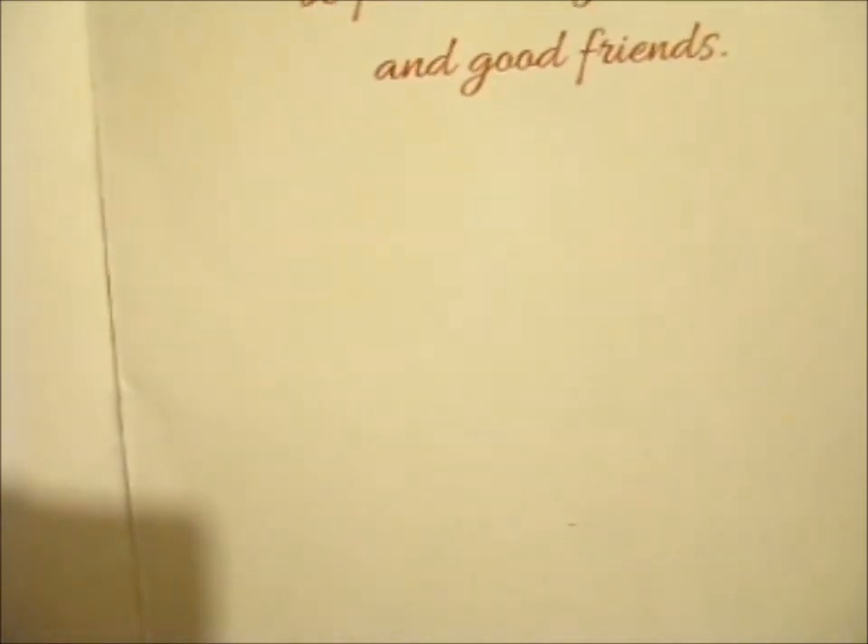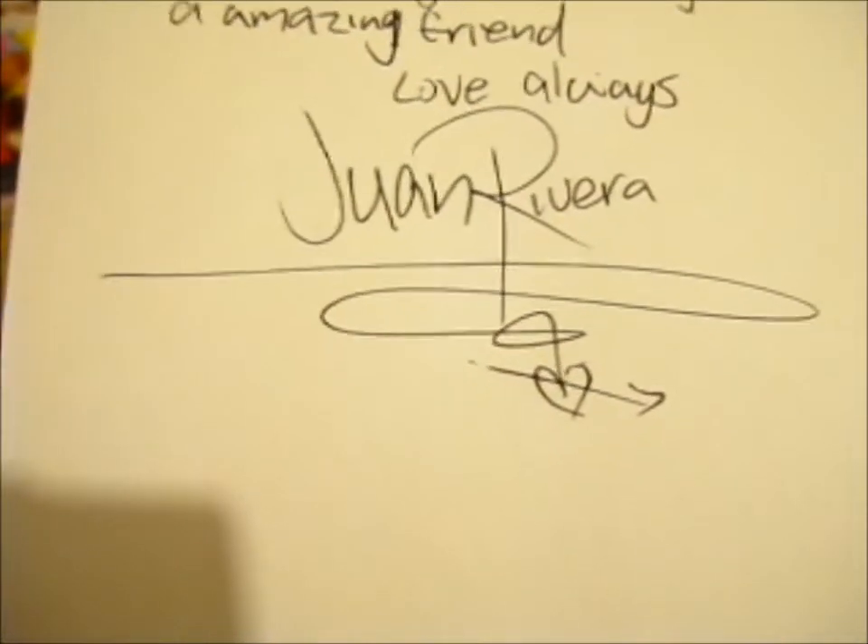There's a Father Christmas Christmas card. May your Christmas be filled with good times and good friends — that's a nice inscription. I sure thank you for being an amazing friend. That's a very neat signature there too. Pretty cool. Thank you for the card and the booster pack — it's awesome. Why don't we open it up?